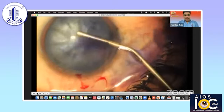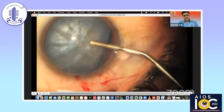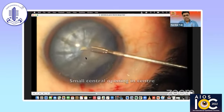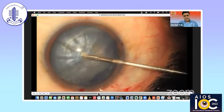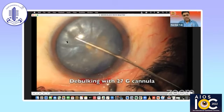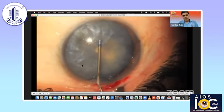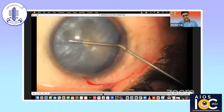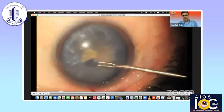Coming to white cataracts, we all know that there is a liquefied cortical matter in the capsular bag, and the trickiest part is to create a safe capsulorrhexis in these cataracts. The technique I use is a sequential two-stage capsulorrhexis. I make a very small opening in the center because this is the safest area to create the rhexis. Once I create this small rhexis, I use a 27-gauge cannula mounted on a 2cc syringe, and you can see the mid-peripheral liquefied cortical matter being sucked out. Once you aspirate this from one side, I go from the second side port and the capsular bag gets debulked. Then you can create a definitive capsulorrhexis of the desired size. It's important that you debulk the capsular bag nicely and then use micro scissors to give a tangential cut in the capsular margin.